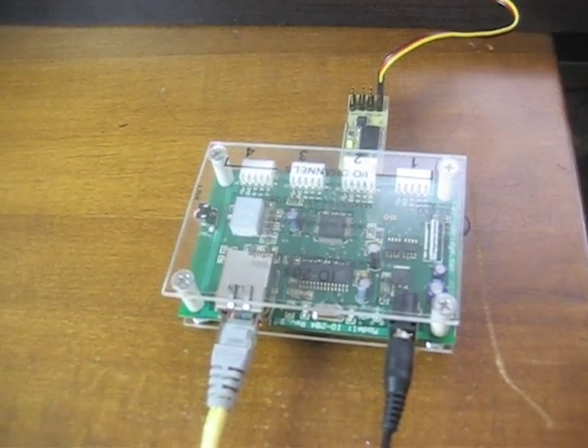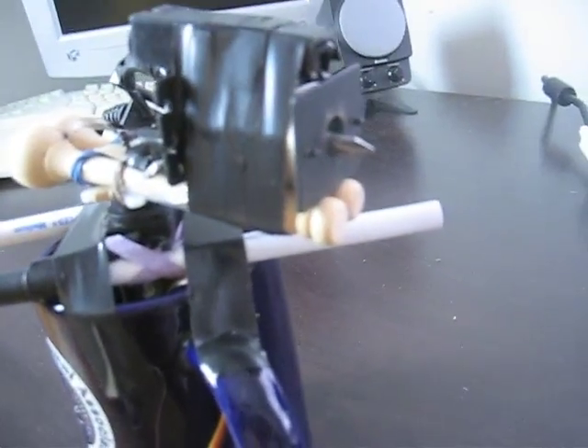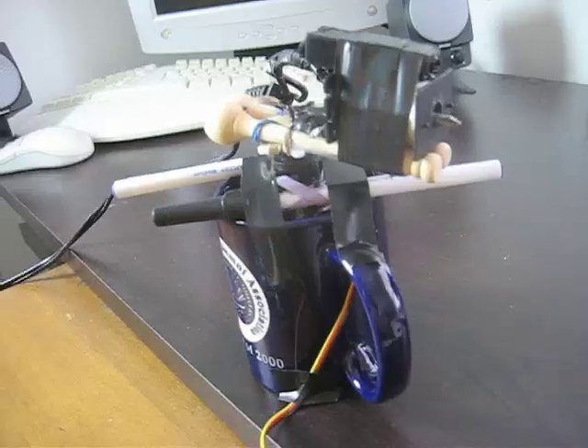Hi guys, it's Jay here again and I wanted to show off my new IObridge project — probably the first IObridge-controlled weapon of war. I've got a little coil gun here. I'll show more about that later.